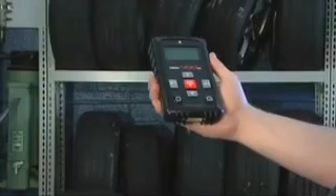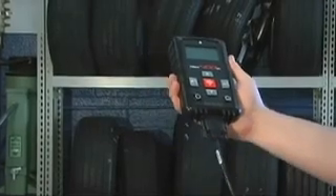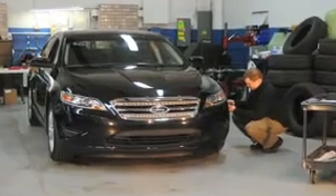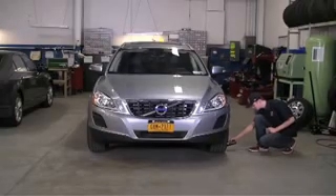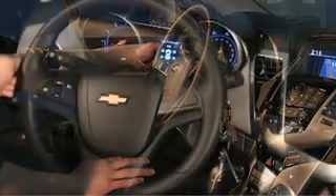By the way, we didn't forget to add more OBD2 coverage. The Bartek Tech 400 SD is the only TPMS scan tool that can program Ford, GM, and Volvo vehicles through the OBD2 port. No one else can claim easier and faster repair of these vehicles.